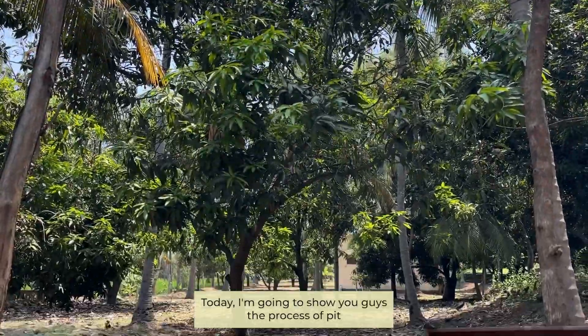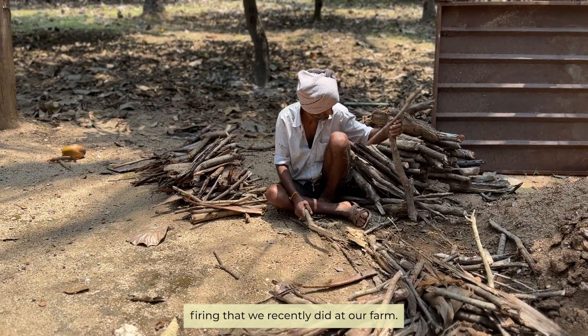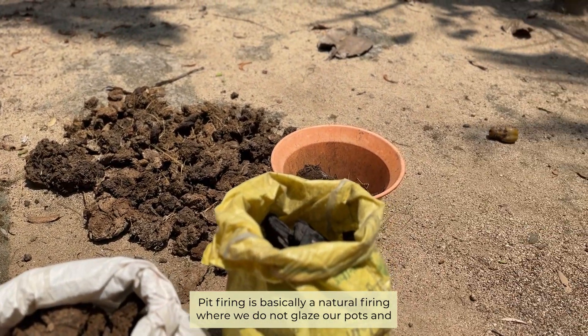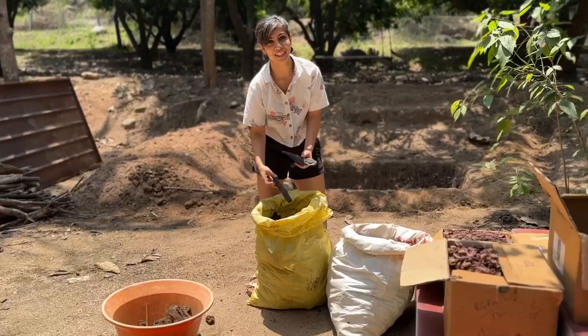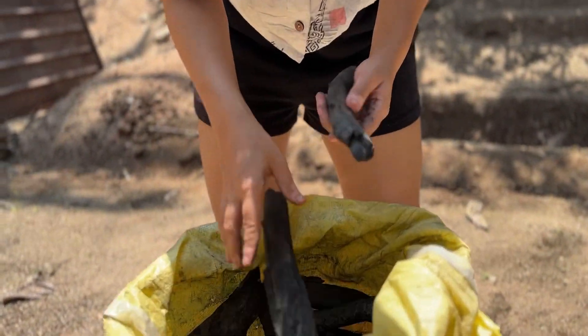Hello, today I'm going to show you the process of pit firing that we recently did at our farm. Pit firing is basically a natural firing where we take our pots to a very low temperature of about 600 to 700 degrees Celsius and we get these beautiful natural effects.